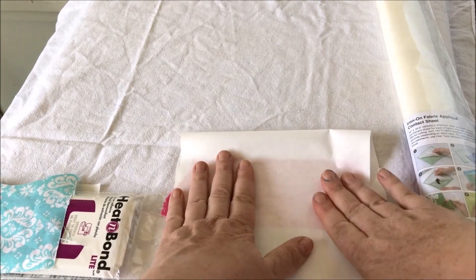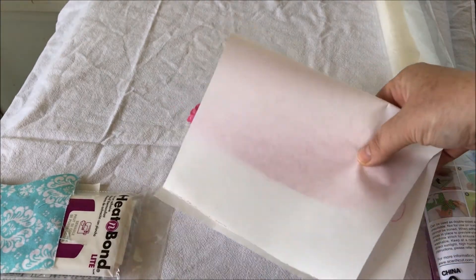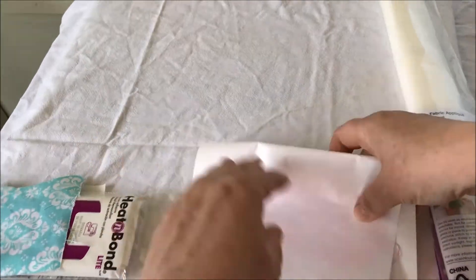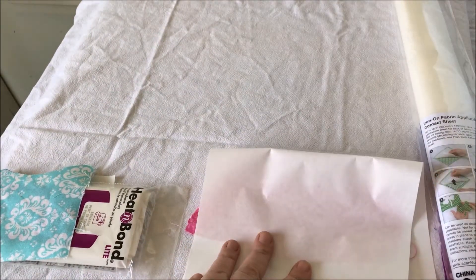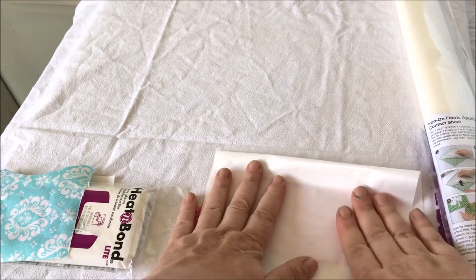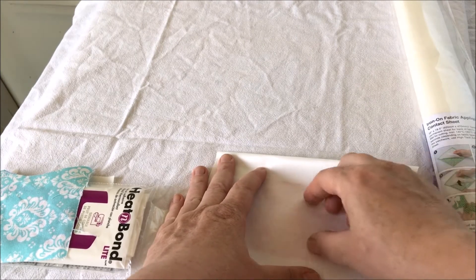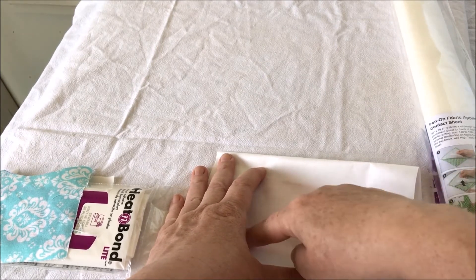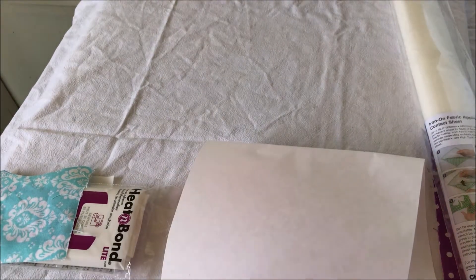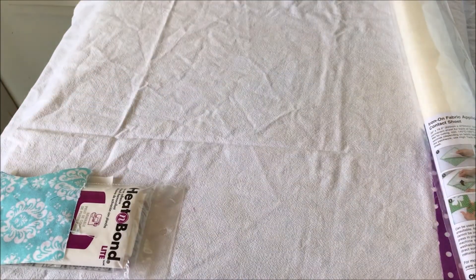With freezer paper, you sandwich the fabric and it turns it into something that feels like cardstock, then you put it on your Scan-and-Cut mat and it should be strong enough to cut. That same theory works if you draw your applique onto it or pin your pattern onto it and cut it out - you'd probably do just great. So let's go ahead and get started.